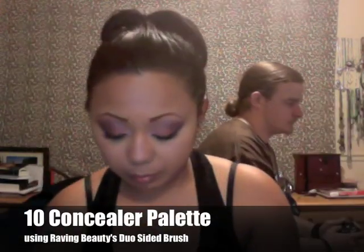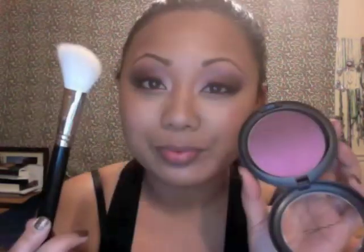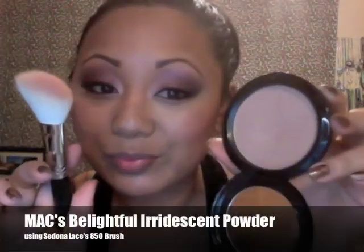I'm going to touch up my highlight area — I didn't think it was light enough, so I'm using a light concealer. Then I'm taking my new face powder brush from Sedona Lace and setting my foundation with Bare Minerals Mineral Veil. This is Vintage Grape Blush from MAC — I'm using the darker side to contour my cheeks first, and then the softer color on the apples of my cheeks. This is MAC's Belightful Iridescent Powder — it has tons of glitter and it's a great highlight powder for the cheeks.